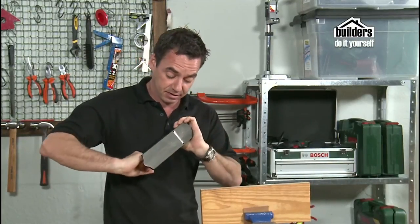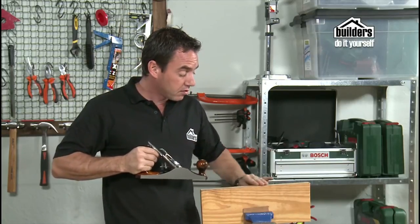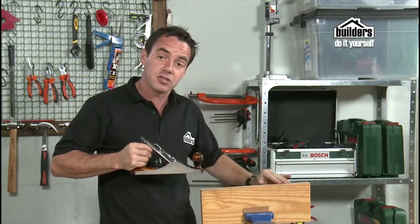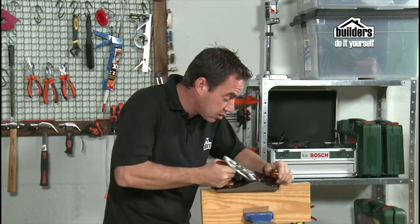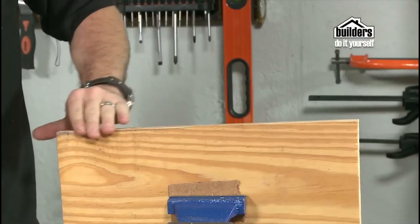Although this has the perception of being an old-fashioned tool, it's actually fantastic — perfect for delicate work, accurate, slow, and gives a good finish for getting the exact shape that you want. You can even put it on the side to take off that sharp edge on the edge of the timber as well.